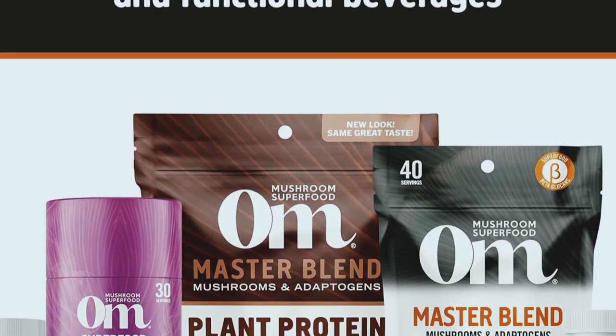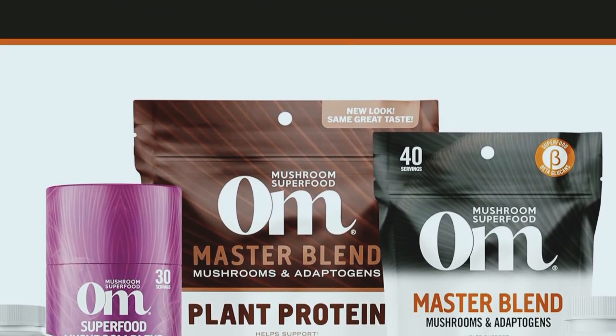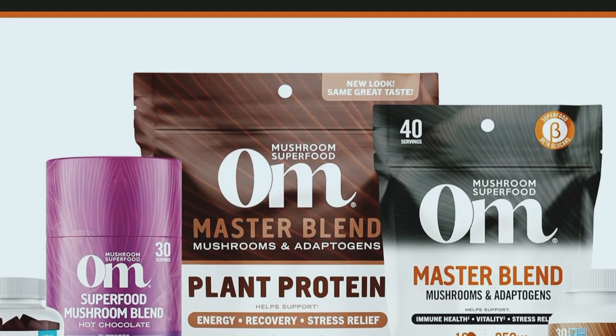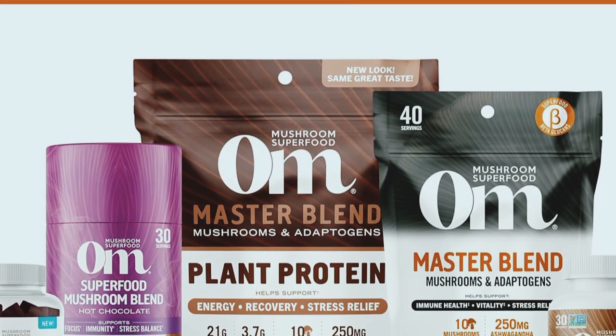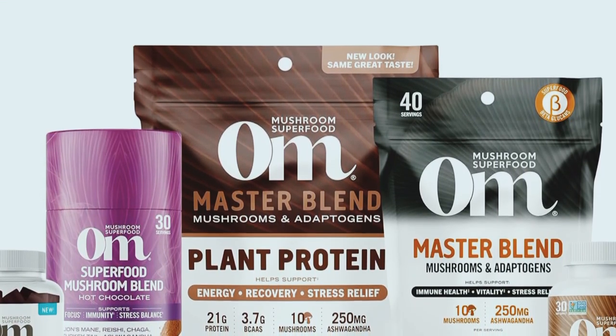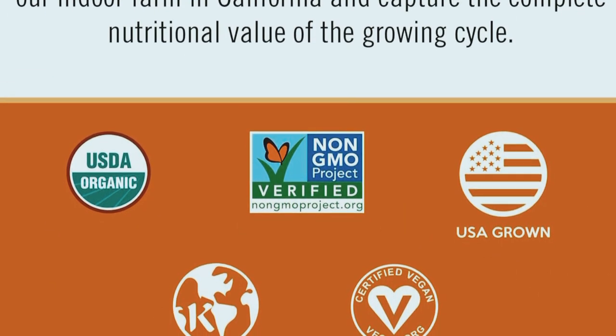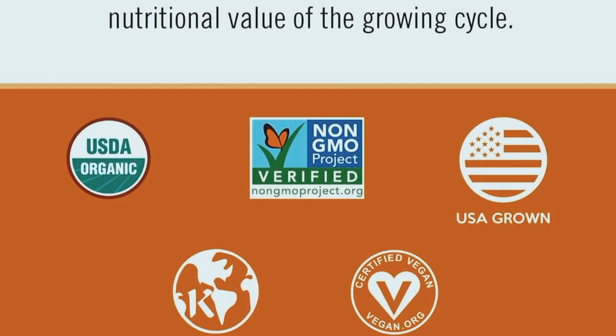Next, let's talk about energy and vitality. With mushrooms like cordyceps and lion's mane, this blend helps support sustained energy levels and mental clarity without the crash you get from caffeine. The adaptogens in this blend, such as ashwagandha and rhodiola, help the body adapt to stress and promote overall well-being.